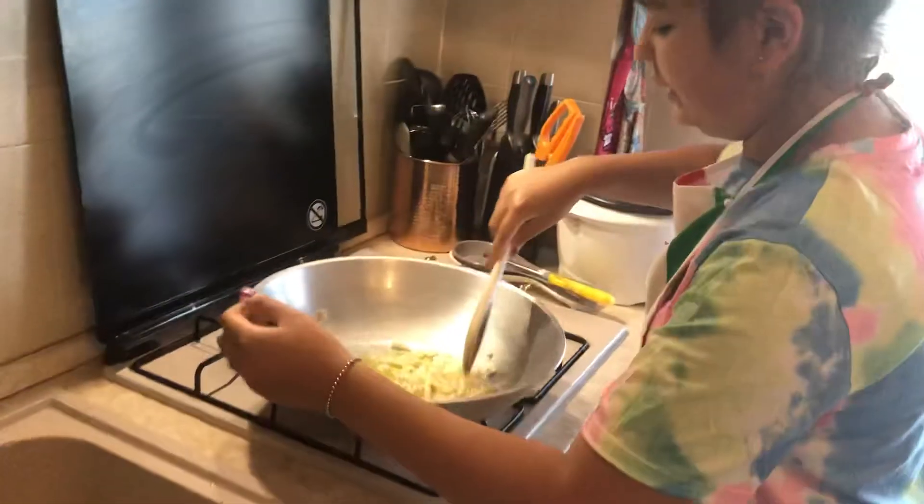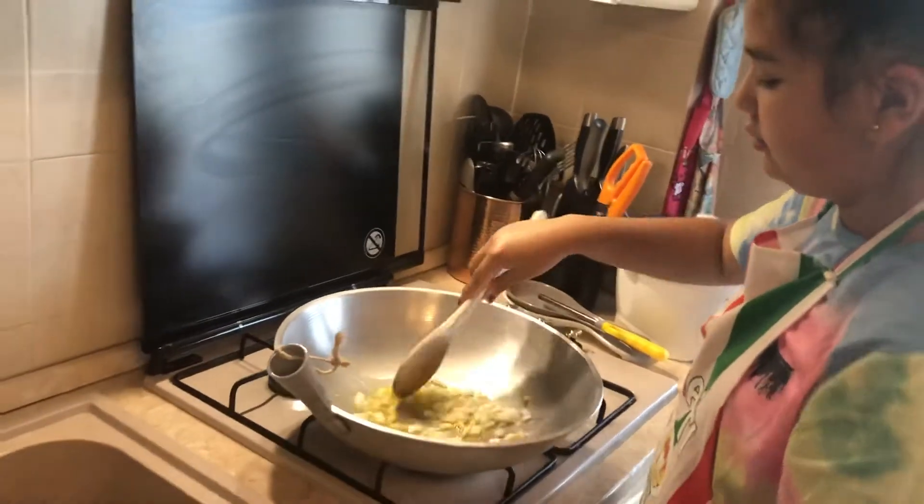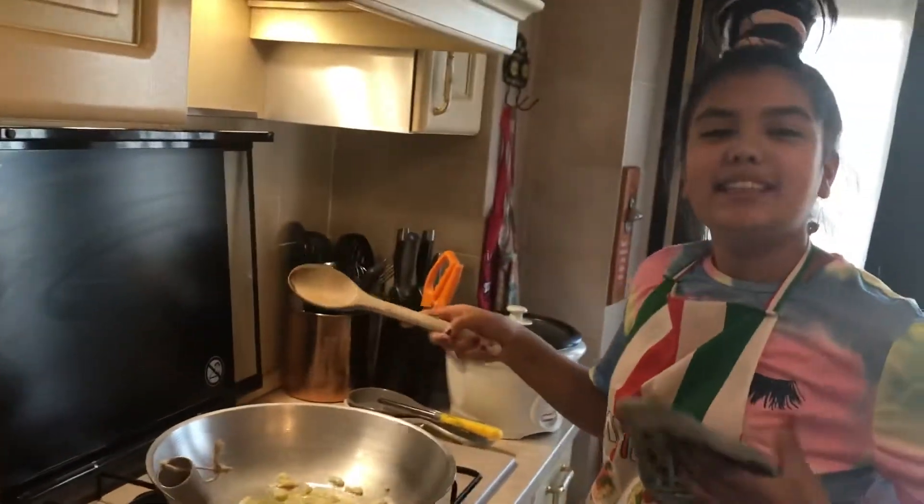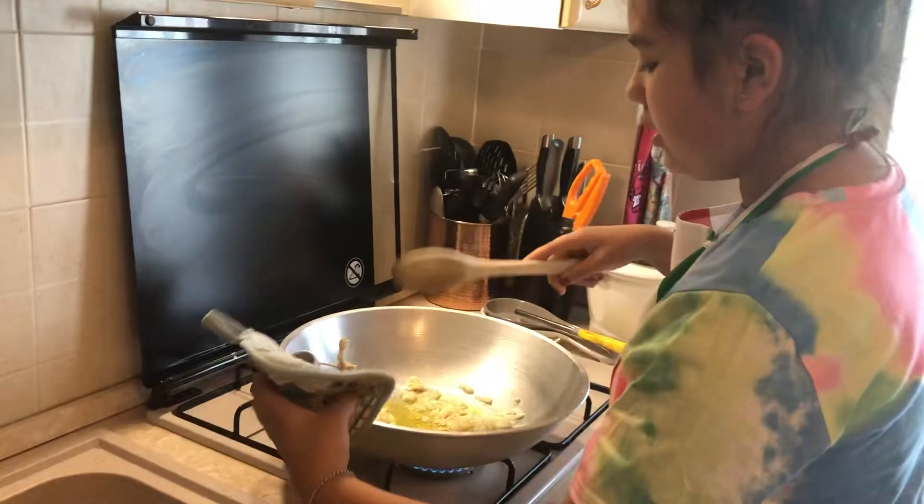Then we get onion and garlic. And now we can mix. This is how to use this one — that will help us not to burn ourselves.